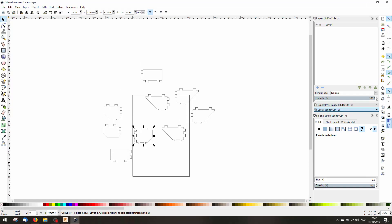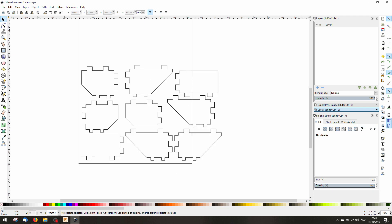Now I have all the parts, and I can just place them close to each other so I can cut them out of one sheet. It saves a lot of time.